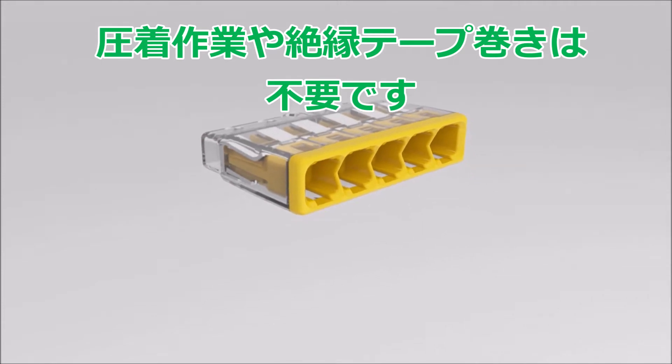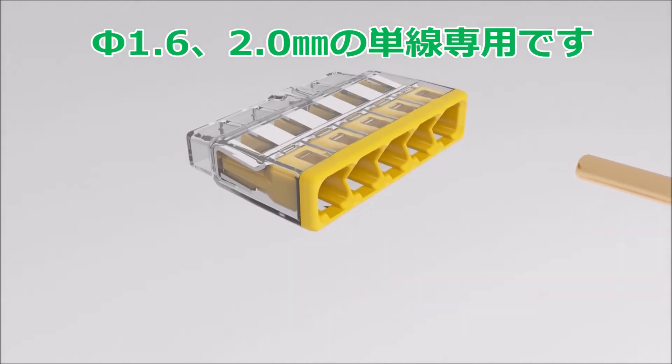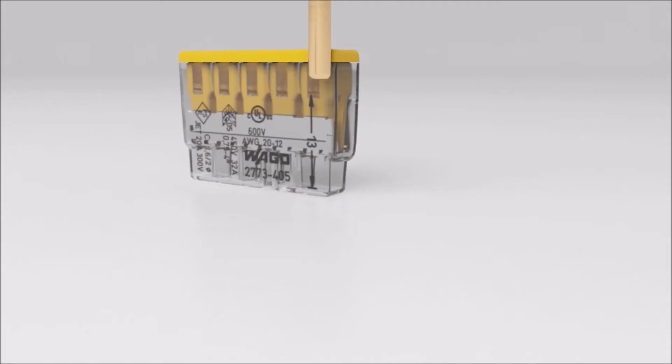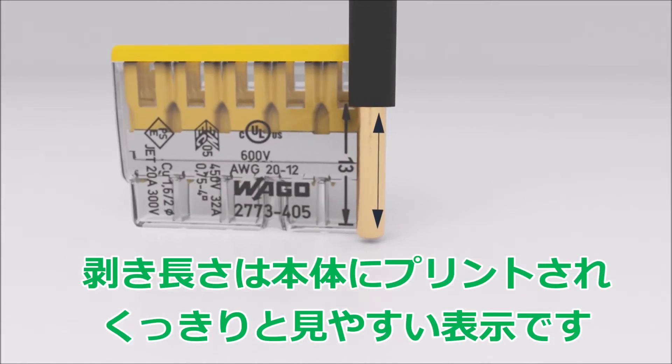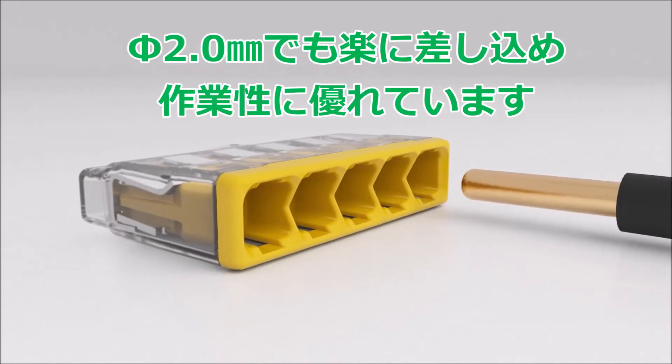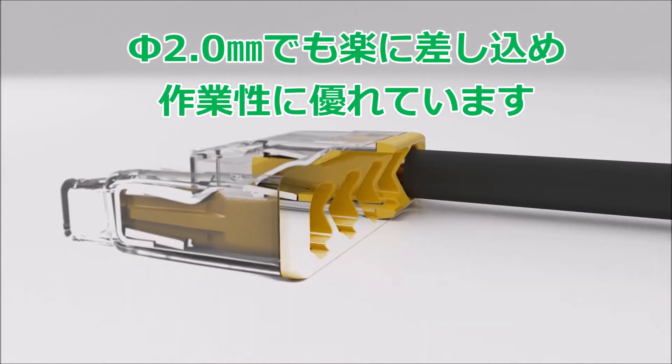Solid conductors with cross sections ranging from 0.75 square millimeters to four square millimeters, and stranded conductors: simply strip the conductor according to the strip length guide printed on the side of the connector housing, then insert the stripped conductor until it hits the backstop.